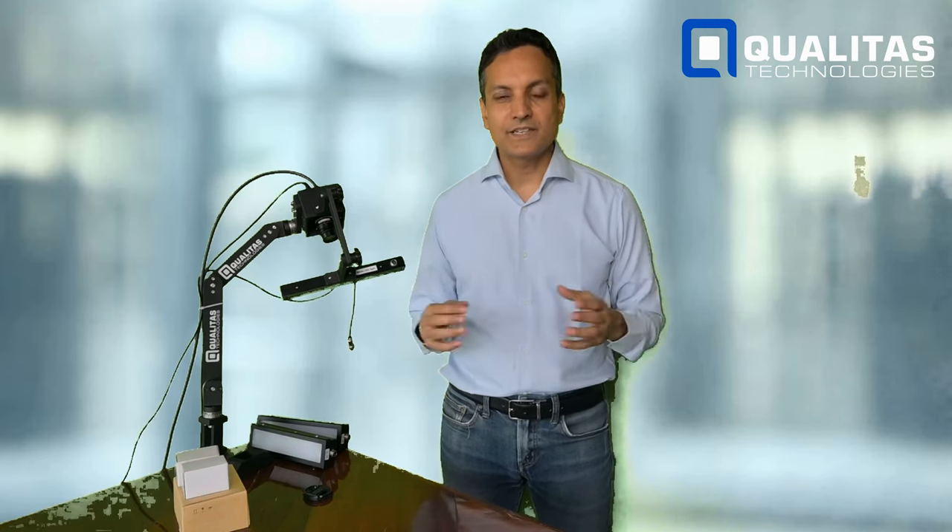That was the quick summary of our newly launched Partner Demo Kit. If any of you have a requirement for quick demos, lab setup, or machine vision, as well as being able to even install things on your assembly line, do reach out to us and we're happy to help you. Thank you.